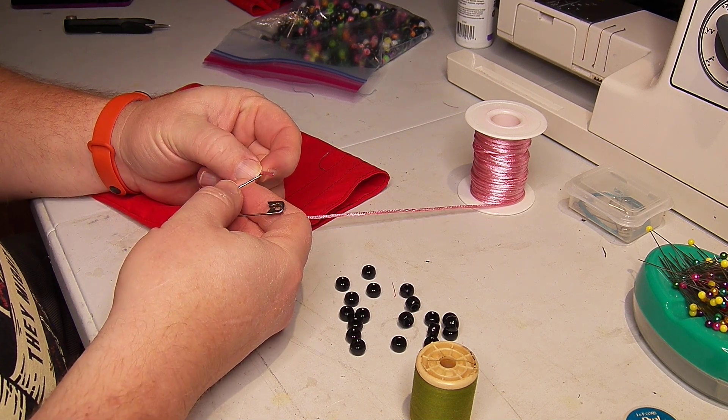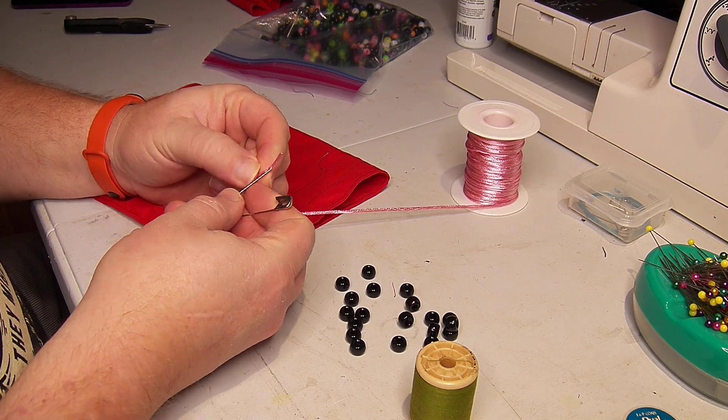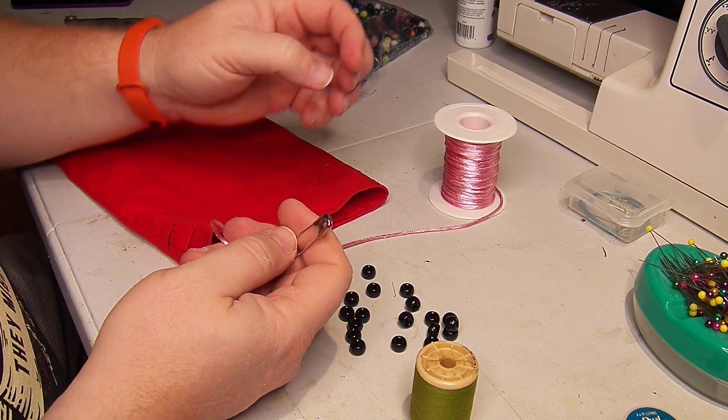I finished my old roll and opened this new roll, working on the batch of bags I've been doing here.